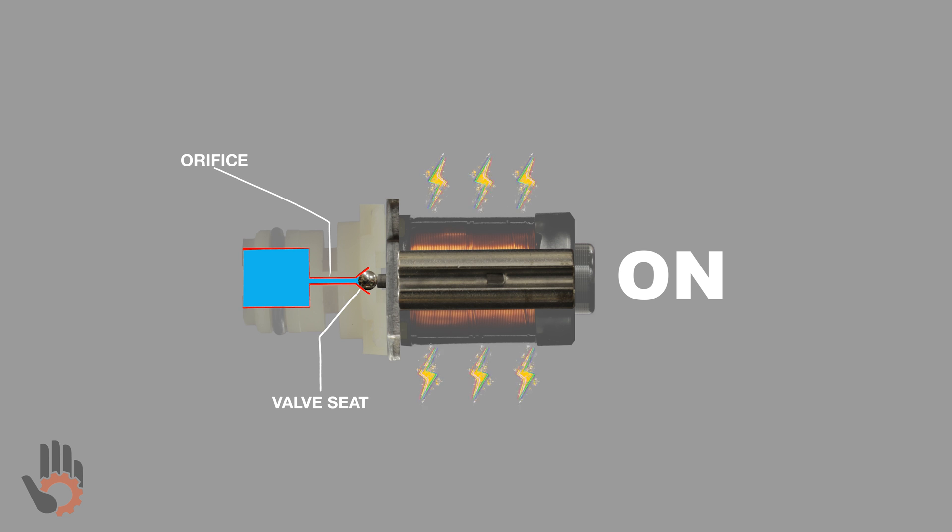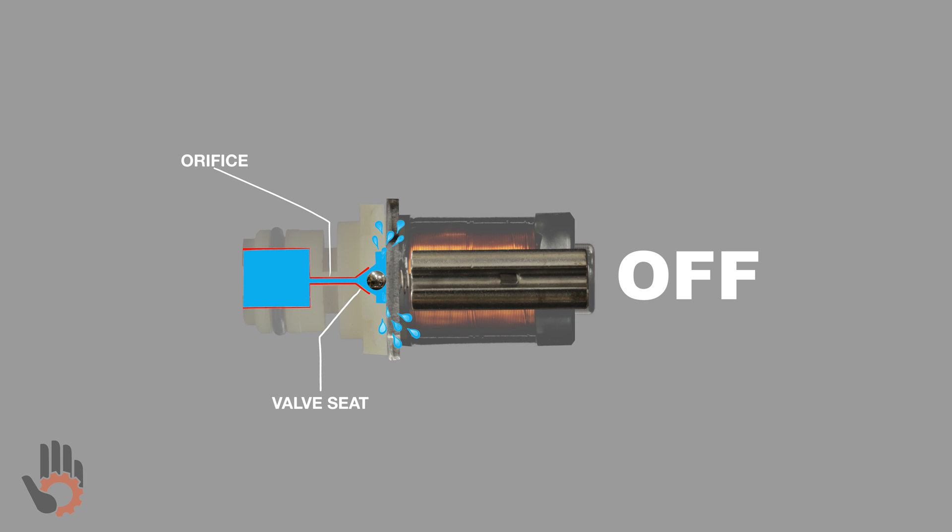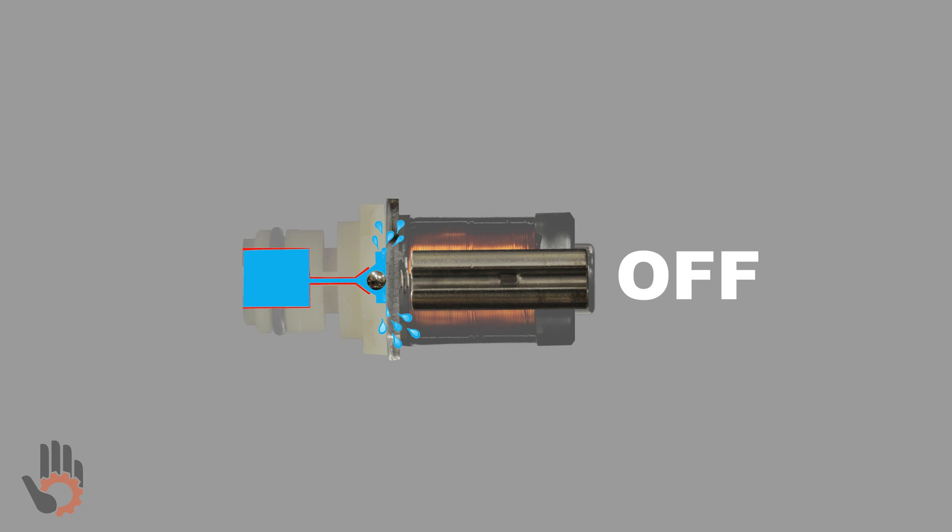As the solenoid is de-energized, the plunger moves to the right. This allows the oil pressure to push the metering ball off of its seat, which enables the oil to exit the solenoid through the exhaust port. So: with the solenoid energized, oil flow is stopped; with the solenoid de-energized, oil flow is able to exit the solenoid.